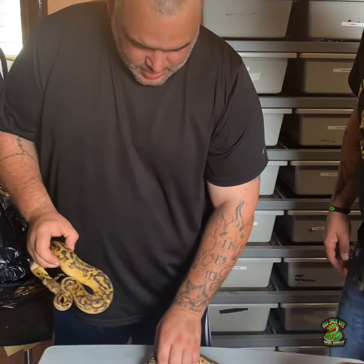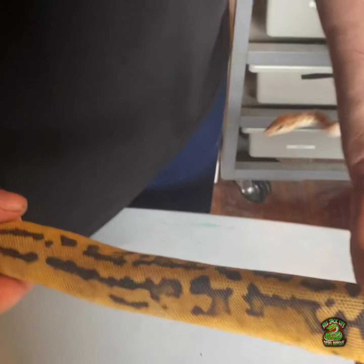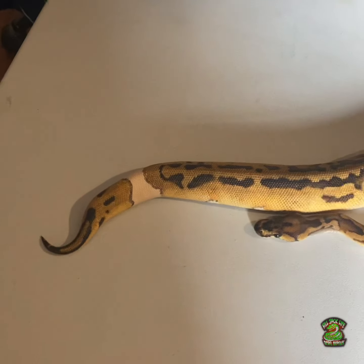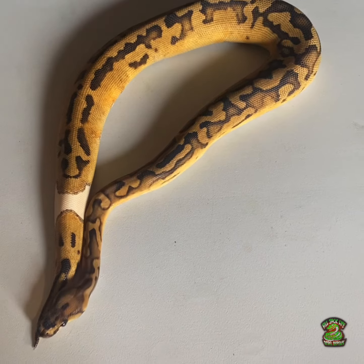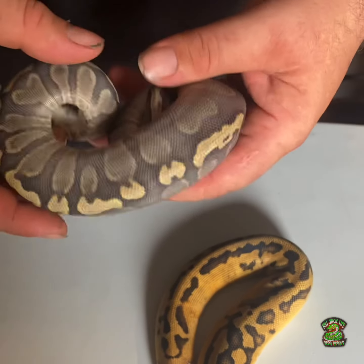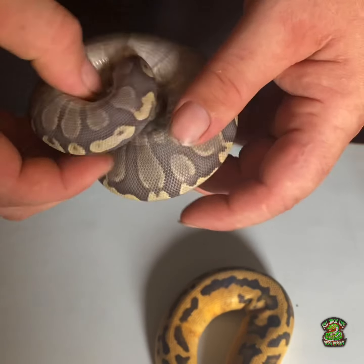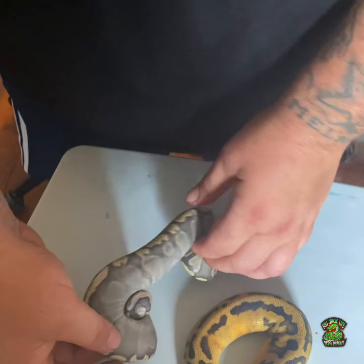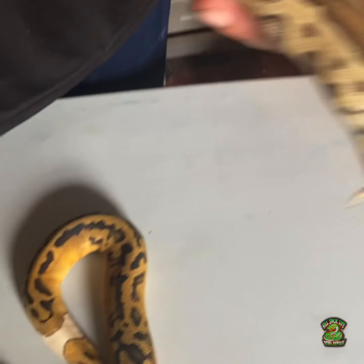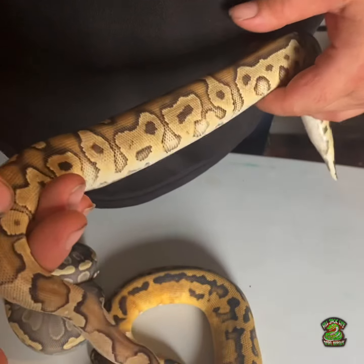This right here is something we produced last year — a female clown pied, and probably the best looking one I've seen in a while. And right here is a GHI red stripe orange ghost — look at that fire snake, he's just being really head shy right now, tried to bite me a couple seconds ago. And then this is another one we produced last season — a female fire chocolate clown.